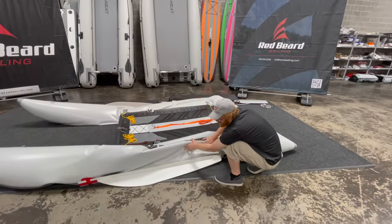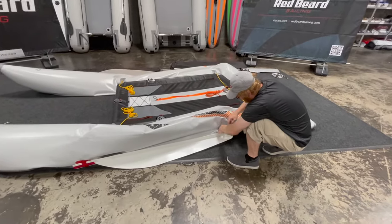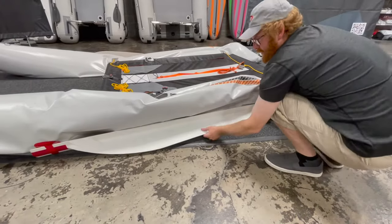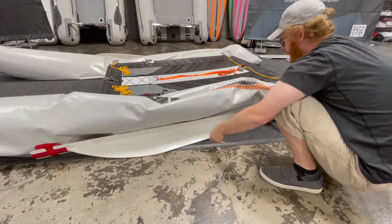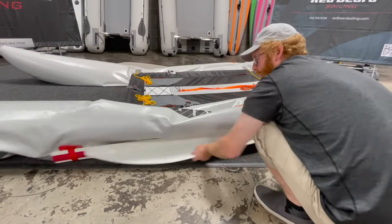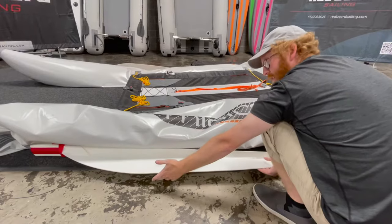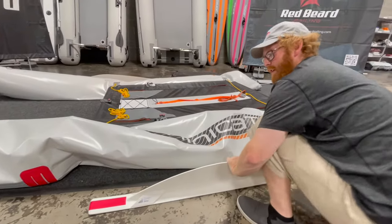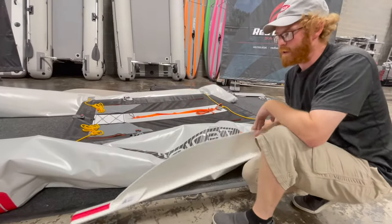We've pushed the boat kind of away from us to expose the keel. Especially after you've been in the water, this is a real easy procedure. If you grab the keel and give it a nice strong jerk forward, you're going to release the rear one, and then a strong jerk aft will release your keels. Then you'll just set these aside.